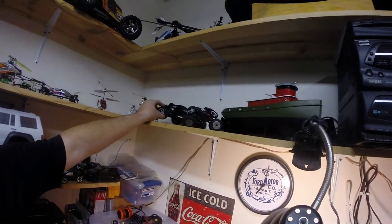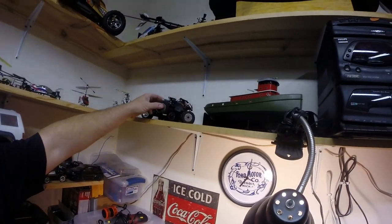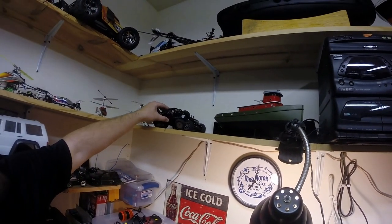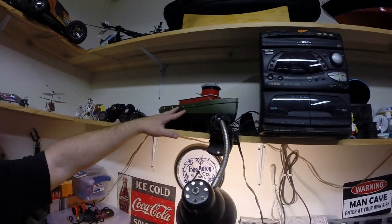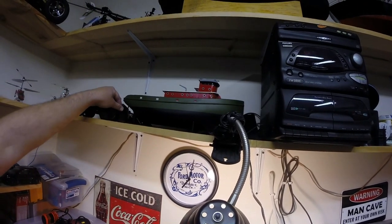We have a Mini-T — these are some of the originals. This is a Low-C Mini Crawler that's been modified quite a bit. This is a kit that's in the process of being finished — it's a Dumas Carol Moran.